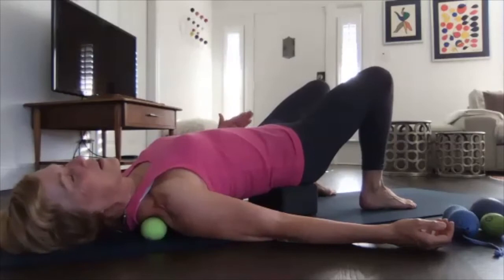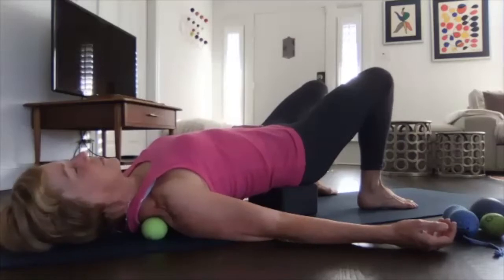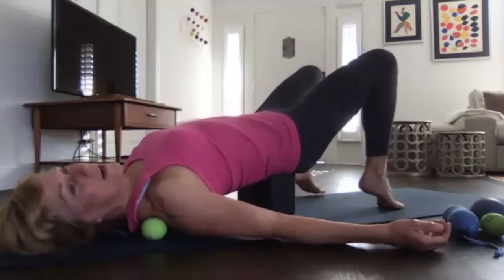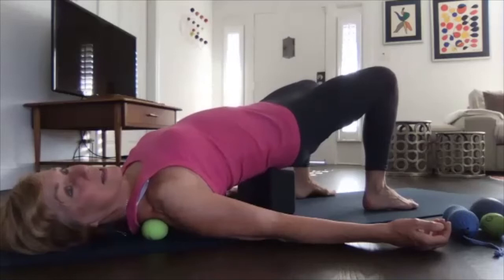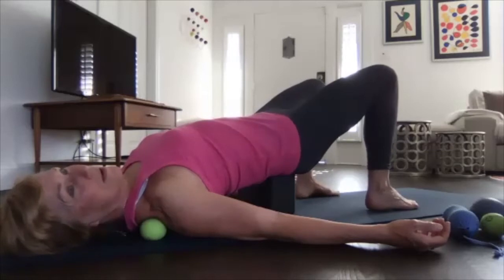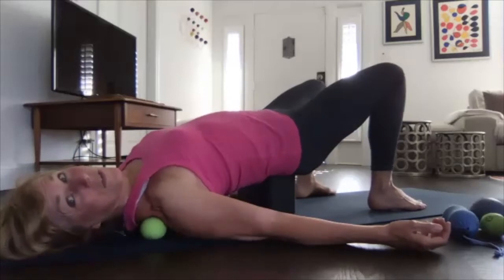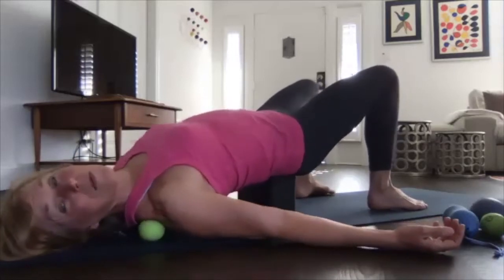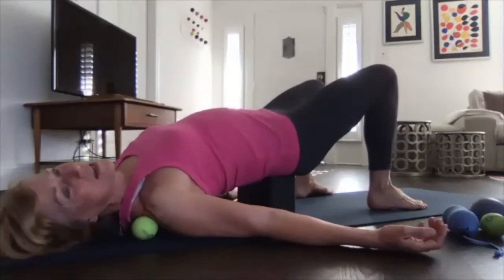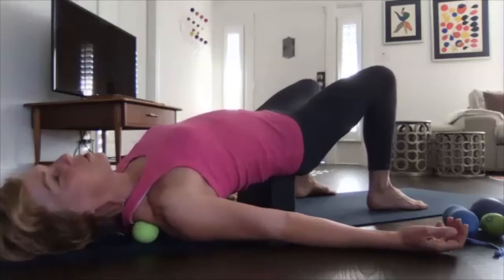If you already feel a lot, go to the wall or use a bigger ball. Just stay here for a few breaths. If you make the yoga block higher, you're loading more body weight. With the block, you don't have to hold up your body weight yourself. You can gently shift your hips a little side to side so the ball travels along the top of the shoulder blade — more toward your arm than toward your neck. This is the Supraspinatus, one of the four rotator cuff muscles.